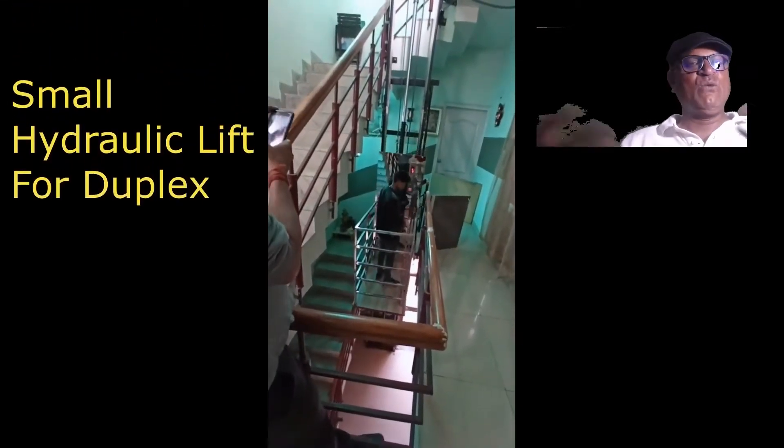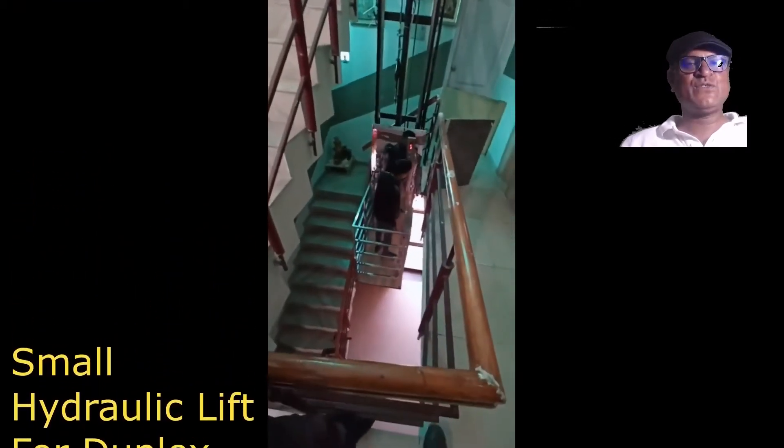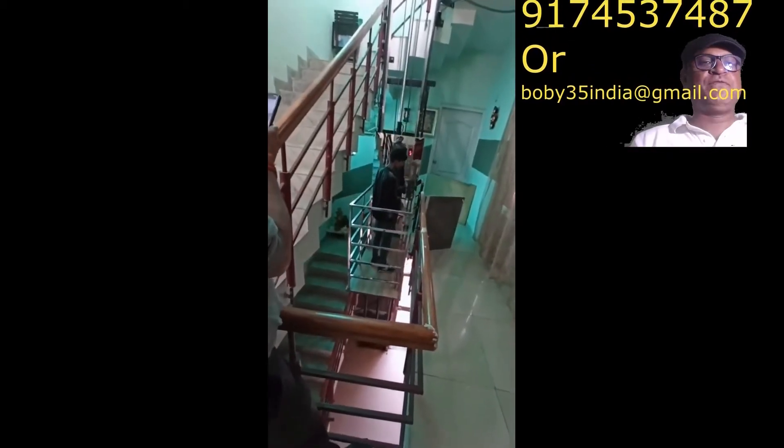Hello my dear friends, welcome to my video. You definitely need a lift for your house, that's why you have come to this video by searching on the internet. This is a very basic hydraulic lift. It is quite safe and secure, and we use a two HP motor for this lift.